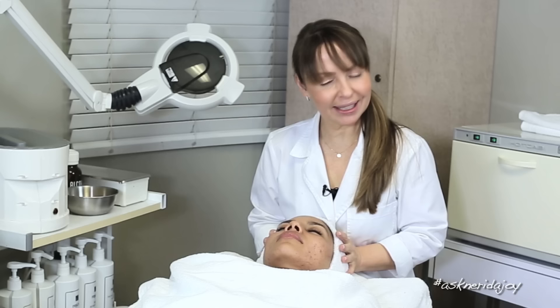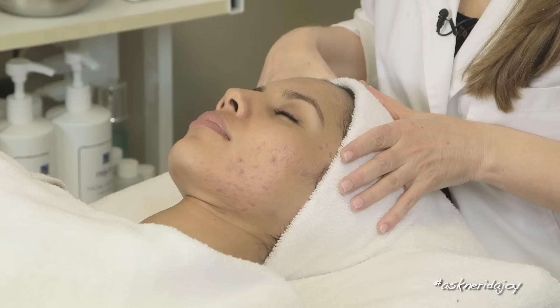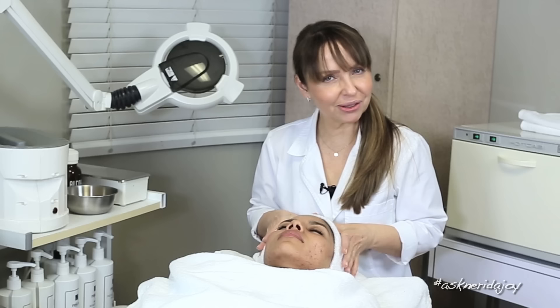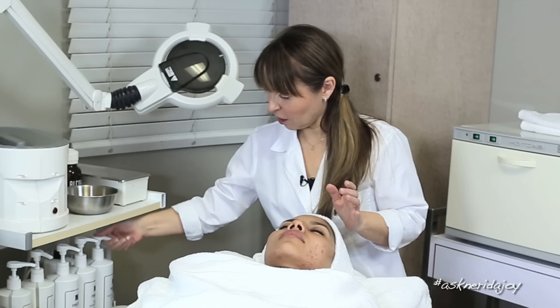We can see she has some painful nodules on her face. What I'm going to do is cleanse off her skin. Her skin I can see is a little surface dry and oily underneath, which tends to be a huge problem for a lot of people — surface dryness and oily underneath. She's very dry around her eyes too.